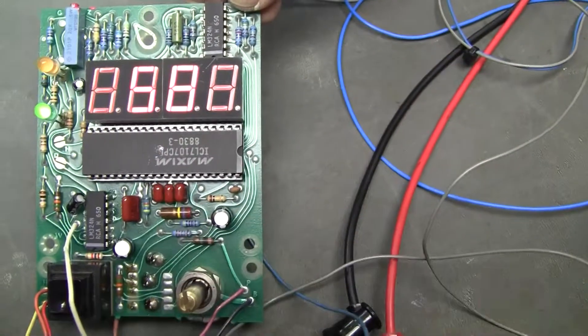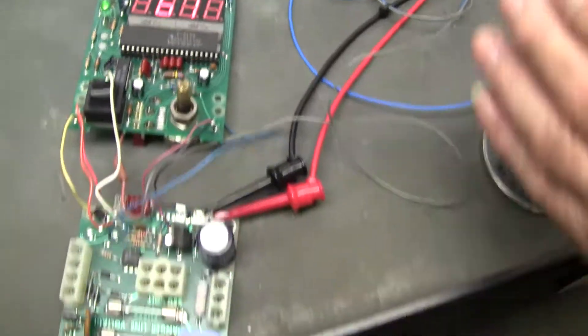So I replaced this IC with this resistor. We're sending it back. Thank you from Hitech Trader.